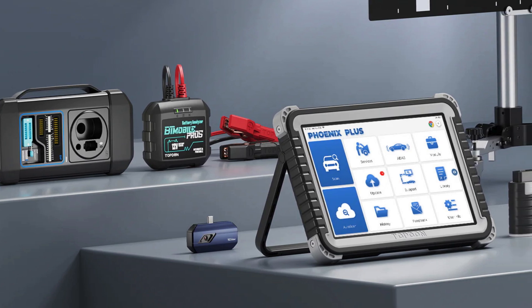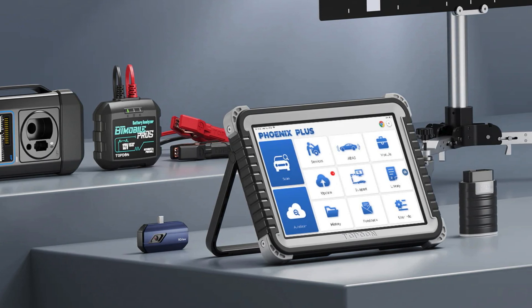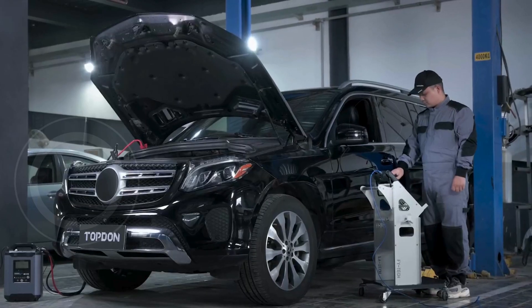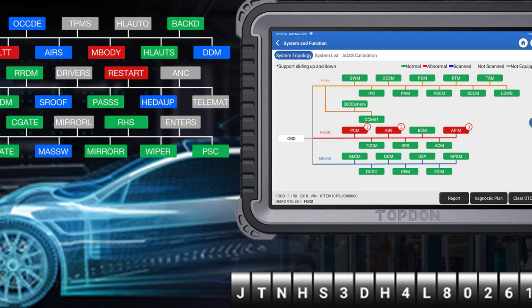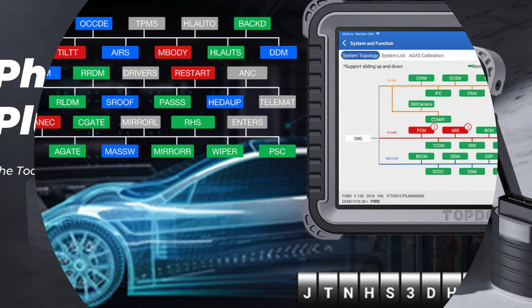Experience comprehensive bi-directional control with the ability to command car ECUs directly, enabling active tests and detailed diagnostics for a whopping 168 brands. Unlock hidden features and customized settings with its ECU online coding capability, and enjoy expert-level diagnostics with tailored guidance for VAG models and FCA AutoAuth for added security.